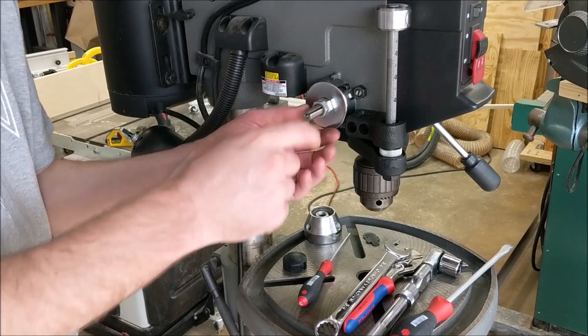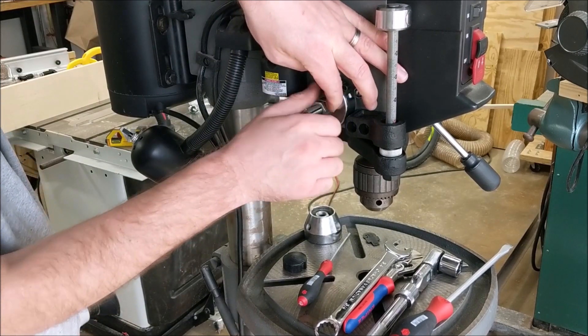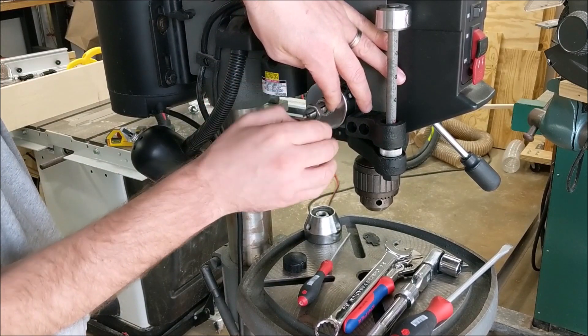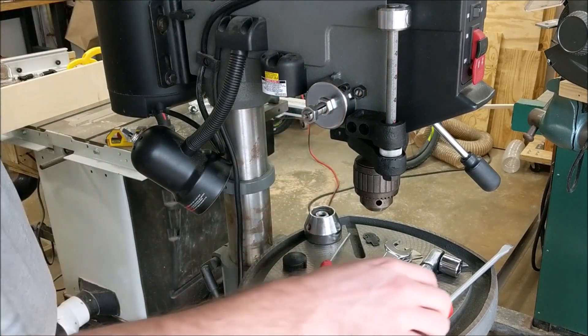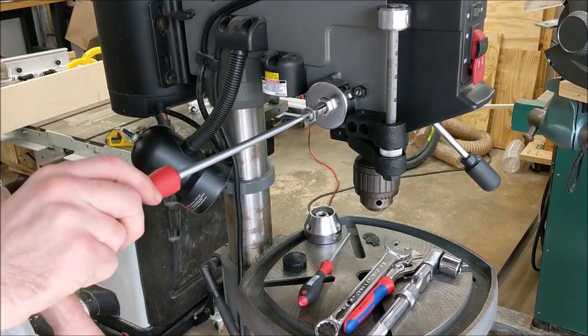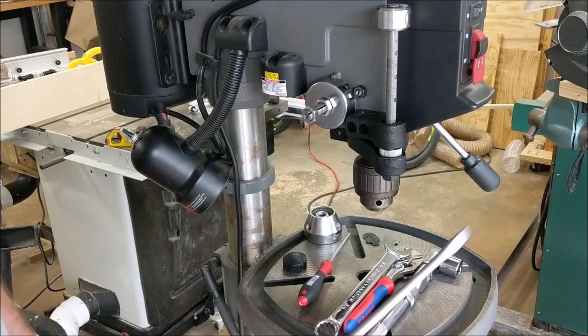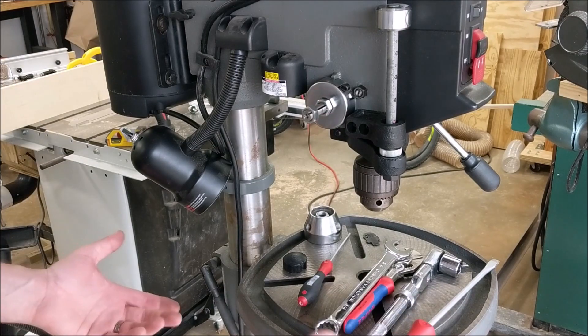This screw is what the instruction manual wanted you to adjust. But if I take a screwdriver and adjust this screw like it tells you to, you can see it's just connected to the feed assembly on the other side and it doesn't do anything for quill motion. So that's why I said that was wrong earlier.